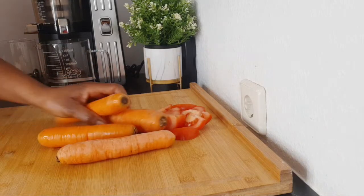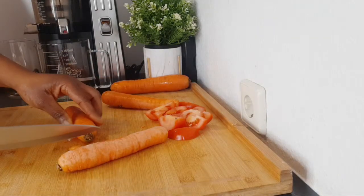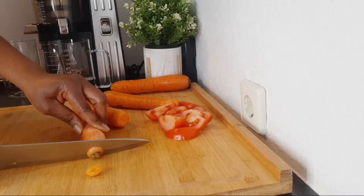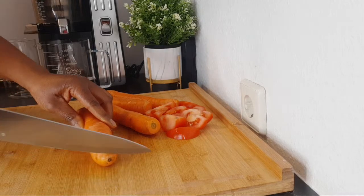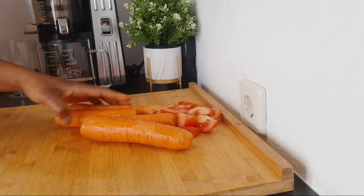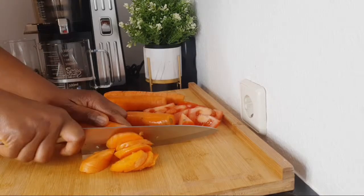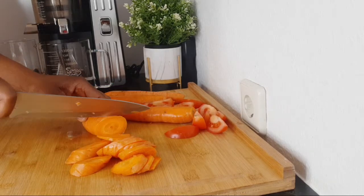The next thing I'm bringing in here is carrots. Yes, when you're talking about the eyes you have to include carrots — carrots are good for our eyes. Carrots are rich in beta-carotene, which the body utilizes to produce vitamin A. This vitamin A helps the eyes convert light to a signal to the brain, allowing you to see better in low light. So eating food like this will help to improve that so your eyes will be able to see clearly.